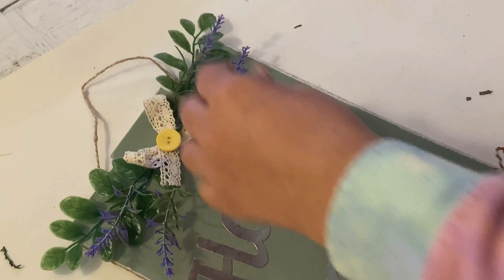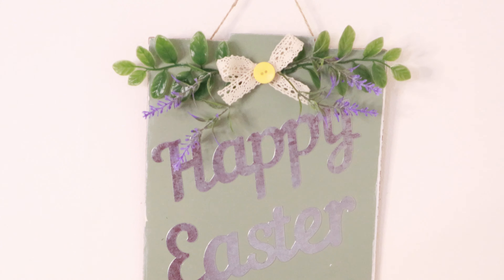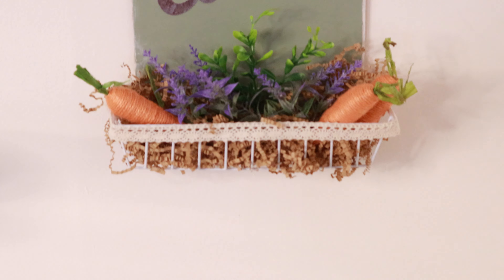Look at this — it looks so cute! I am literally in love. It's so farmhouse and really gives those Easter and spring vibes. I just really love looking at this.